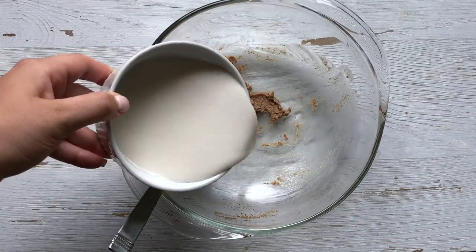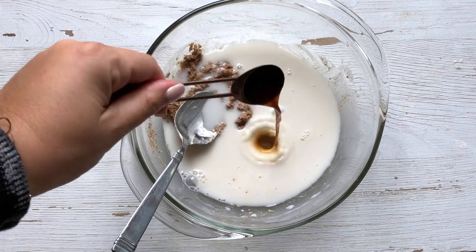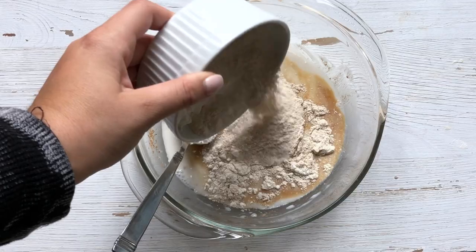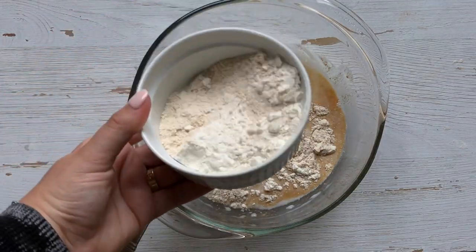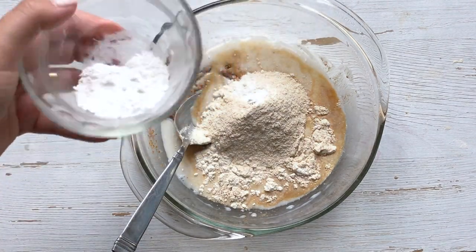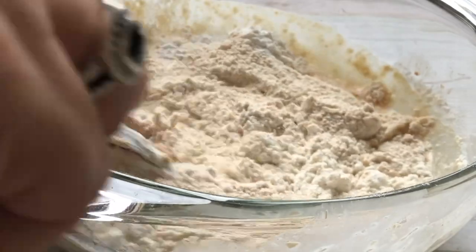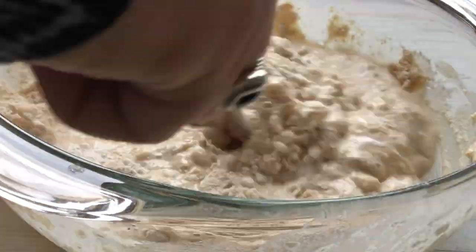Then we're going to add in our almond milk, the vanilla extract — look how pretty this is, like the swirls underneath look so cool — and some of our flour. I like to do it kind of in halves; it just makes mixing it up easier. Then finally we're going to add in our baking powder, and we're just going to start mixing it all up. There really is no science for mixing it up — just mix it up.